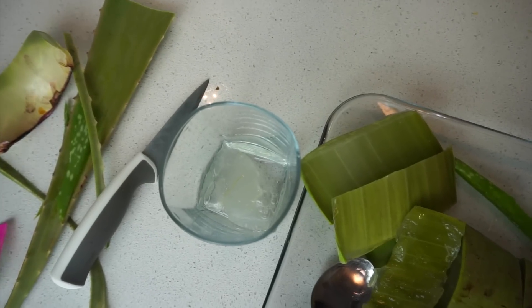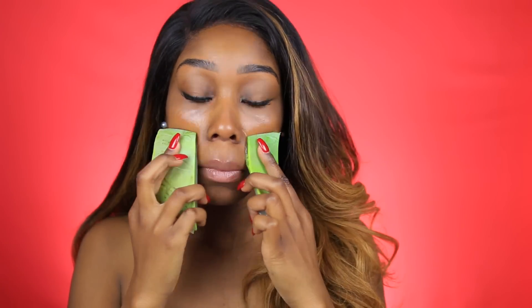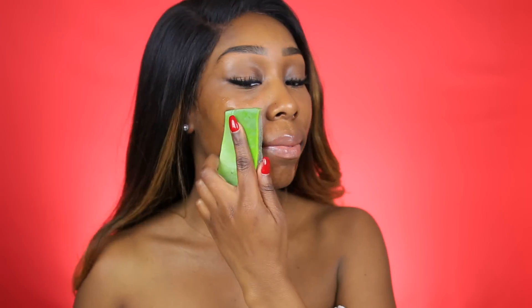Now we have our pieces and we are ready to go. Make sure that you start off with a clean, fresh face. My face is clean and clear. I'm just putting the aloe vera gel all over my face. I do have a burn mark right there on the side of my face, so hopefully this aloe vera helps get rid of that.